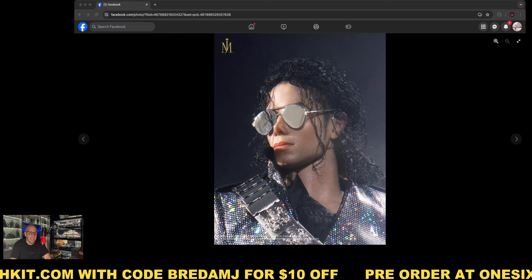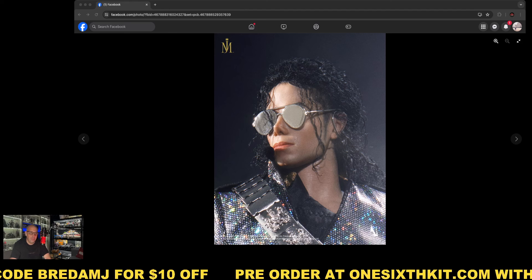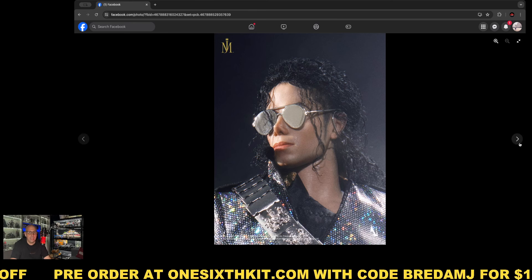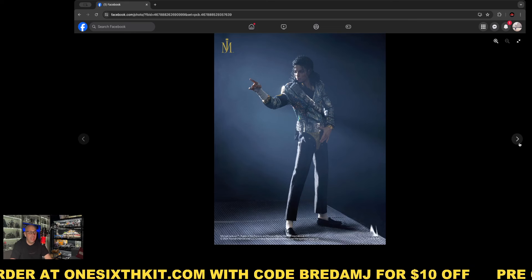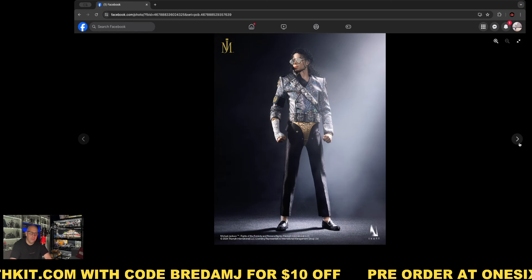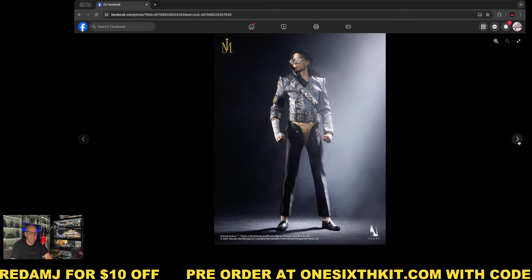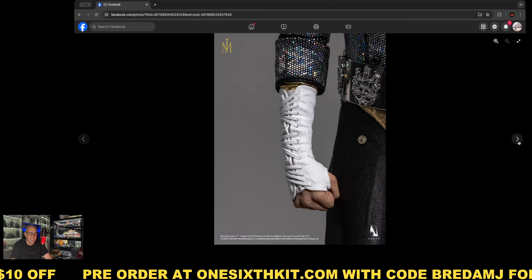This is InArt's first musician figure, and it's one they really need to nail because many people are expecting it. Some people were asking for a Billie Jean, Thriller, or Bad version, but InArt decided to go with the Dangerous tour version. I still think it looks beautiful. We already saw this figure showcased at WonderFestival — I believe exactly one year ago was the first time InArt showed it.